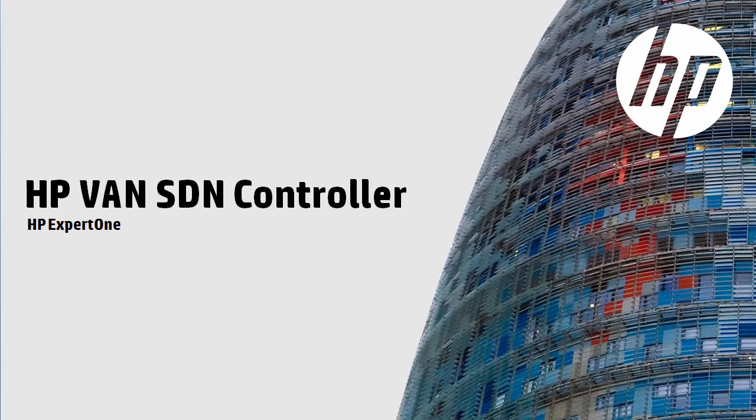Welcome to this HP video discussing the HP VAN SDN controller. This video is part of a series of videos discussing the installation and setup of the HP controller.